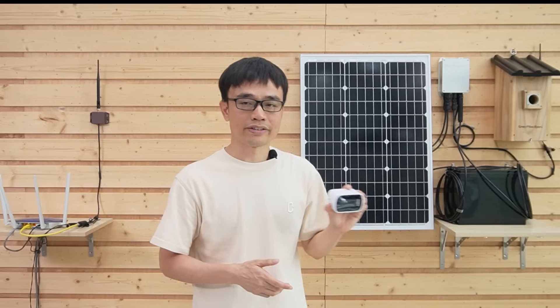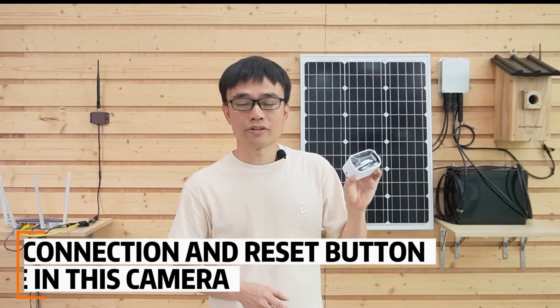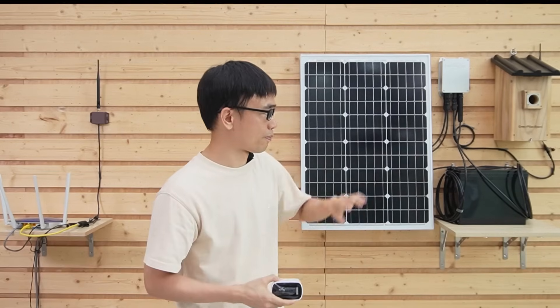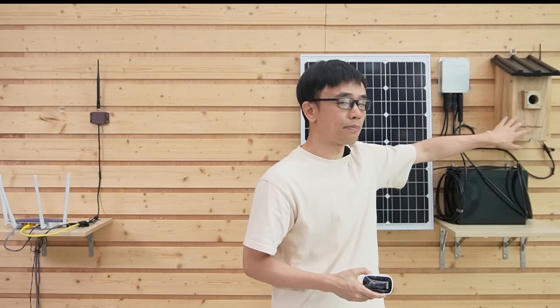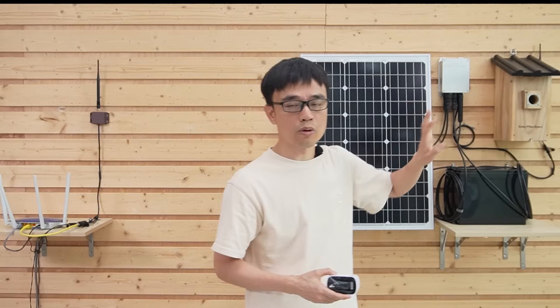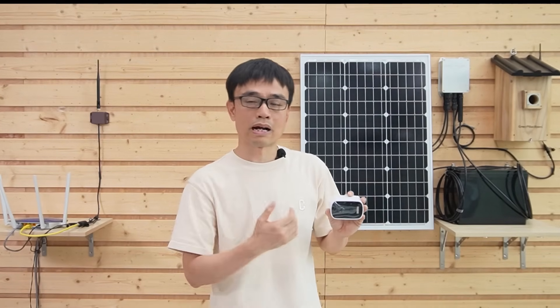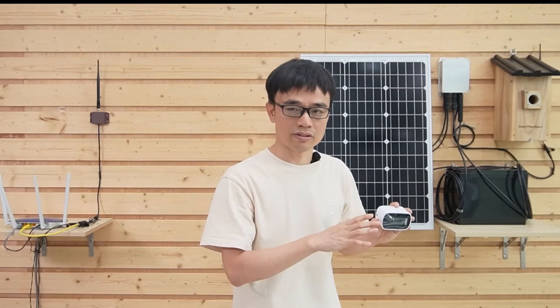One last thing about this design: all the connections and the reset button are located on this camera. If birds enter the bird box, there's no way for you to diagnose the camera since you cannot reset it or unplug the power to make it reboot. That's all for today's video. If you have any questions, please leave a message in the comment section below.